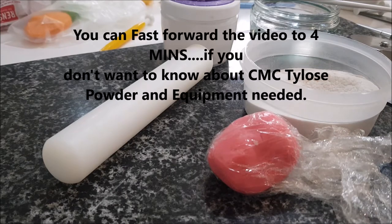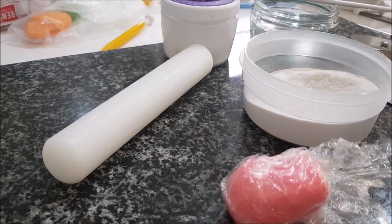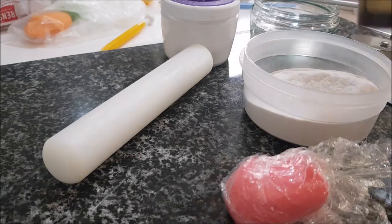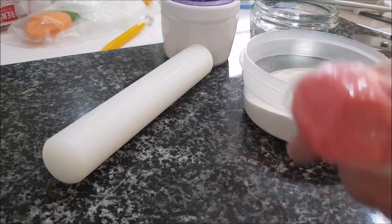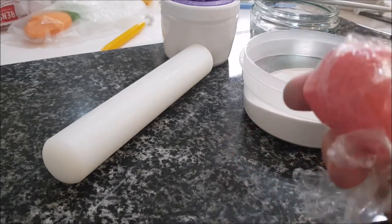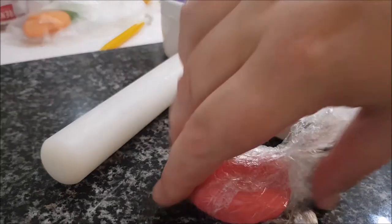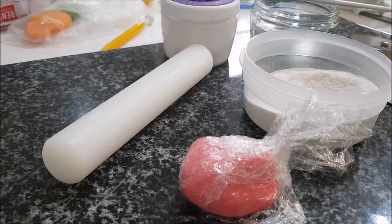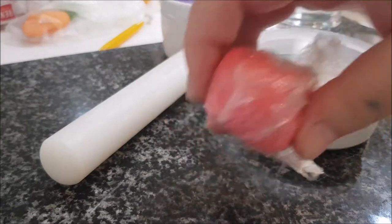I've got some white fondant here that I've colored with pink. I use Sugar Flare, which is a colored gel. It's always best to color your fondants with color gel rather than liquid — don't use liquid food coloring because that changes the consistency; it will ruin your fondant if you add it. Use the gel colors — that's that for a start.